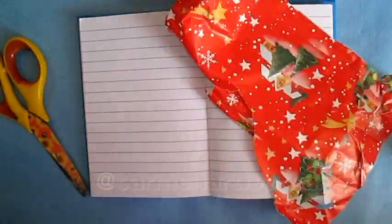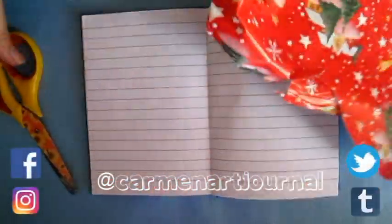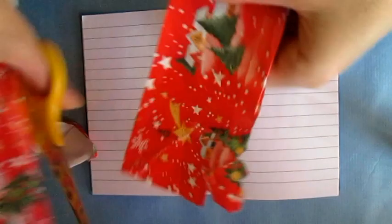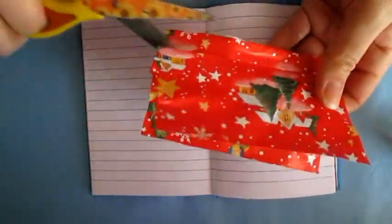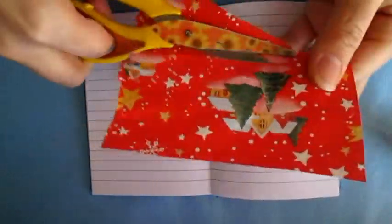For other bullet journal tips, art journal videos, or drawing videos, just check out the other content on my channel. Make sure to follow me on my social media where I put out daily posts about bullet journal and my 100 productivity challenge. You can find the link in my description box.